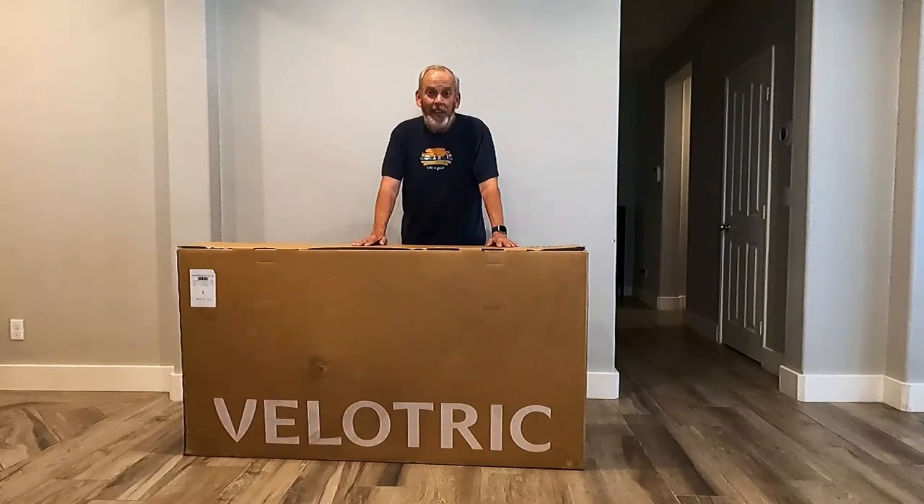Hi, I'm Tom with Everything E-Bike. Today we're going to assemble a Velotric Nomad 1 Fat Tire E-Bike.